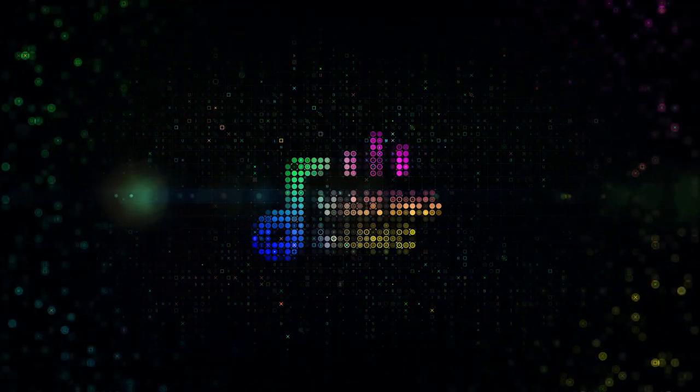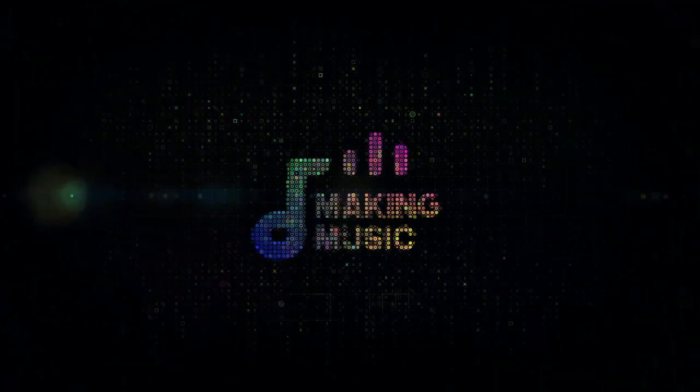In today's video, we review the Grade 1 Piano Syllabus from the Associated Board of the Royal Schools of Music. Michael here at Making Music — today we are going through the entire piano syllabus for Grade 1 from the Associated Board. I'm going to go through all of the pieces and let you know my thoughts about them.